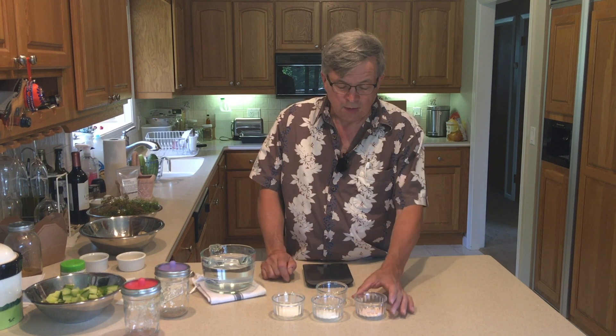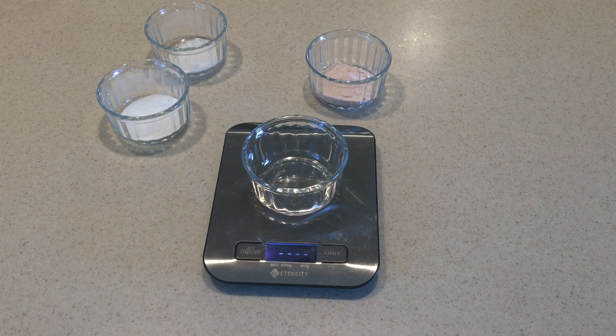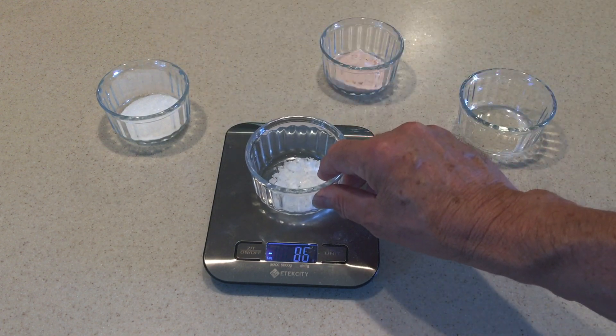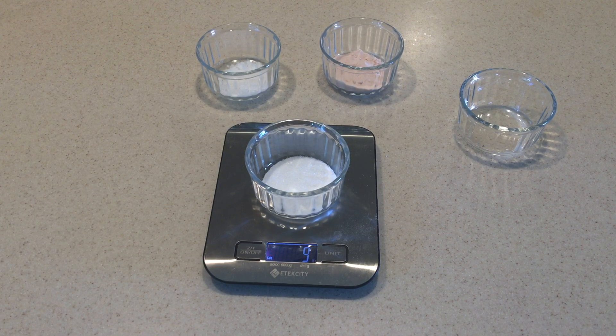I've got three different salts here to show you the difference. You can't use a volume measurement — you have to use a weight measurement, because volume is going to vary. I've got Himalayan sea salt, Maldon salt, and kosher salt. All three have a different crystalline structure which makes the weight different per volume. The Himalayan weighs 17 grams per tablespoon, Maldon weighs 7 grams, and kosher weighs 9 grams.